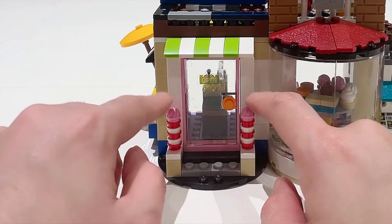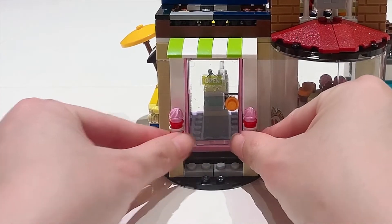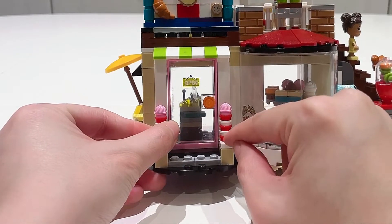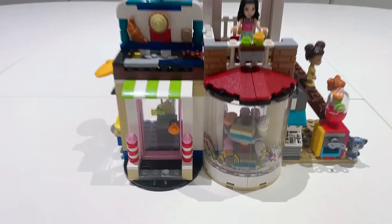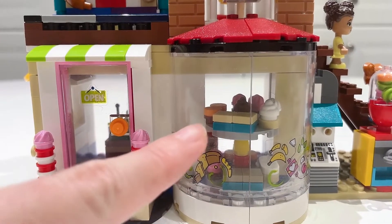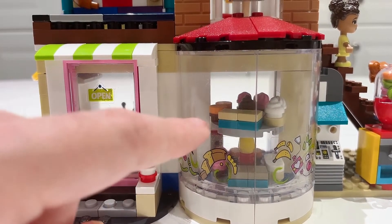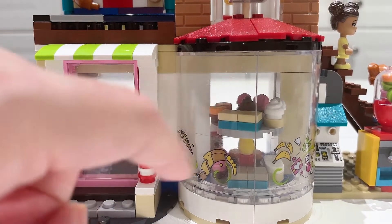Over here we have a front entrance, and I really like the fact that we have these cupcake-topped columns to depict a sweet bakery. Here is a glass display of all the sweets that you can get — the turntable inside actually does turn, and I'll show that motion to you later on.